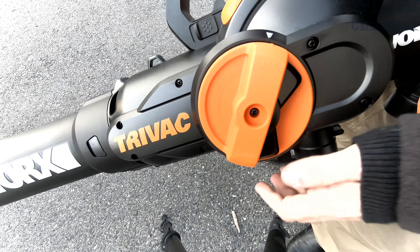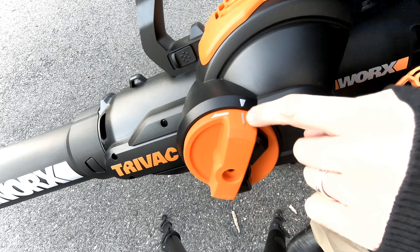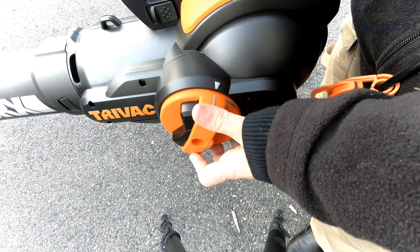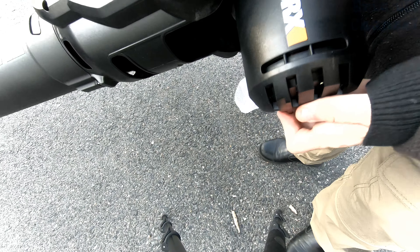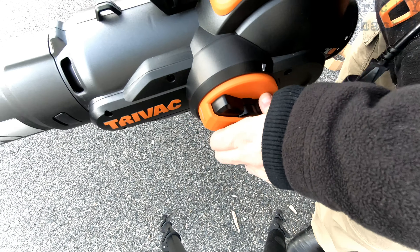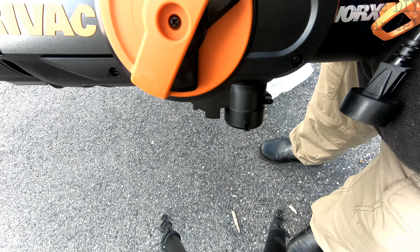Really easy to switch from vacuuming to blowing. You have a vac symbol right here so you know it's in vacuum mode. If you want to blow, just turn it like that — this part goes down and it blows everything out. We're going to put it back to vacuum, lock it into place, put the bag on, and do some vacuuming of leaves.